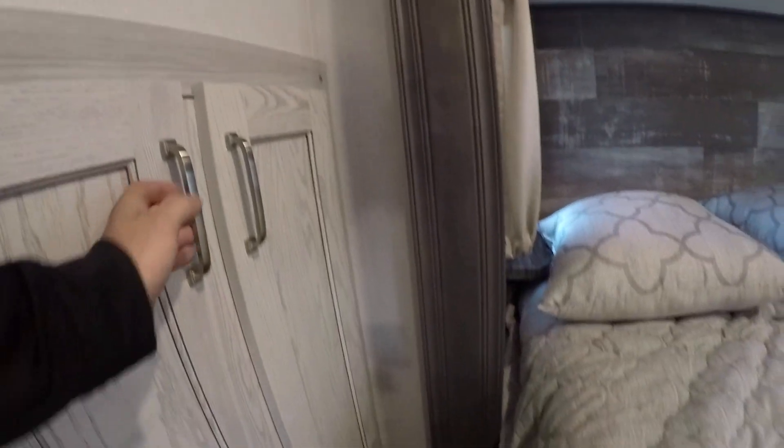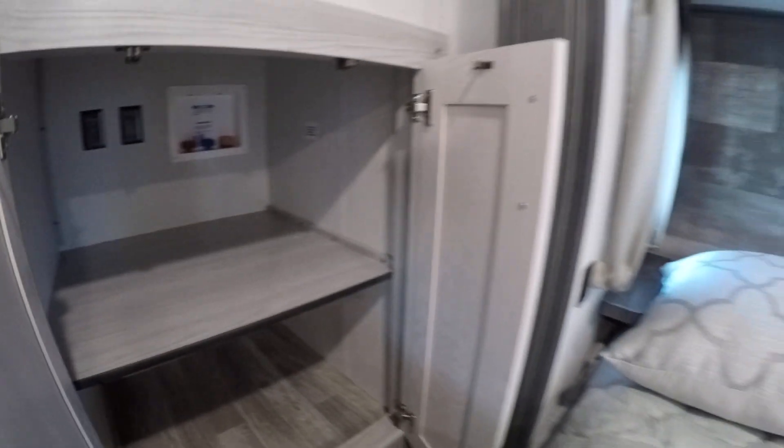Above each side of the bed you're gonna have little individual lights — they're tap lights with a button in the dead center. To the left of the bed you're gonna have your washer and dryer prep — you're prepped and ready, so you'll be able to put a washer and dryer in there. That drawer comes out as well.